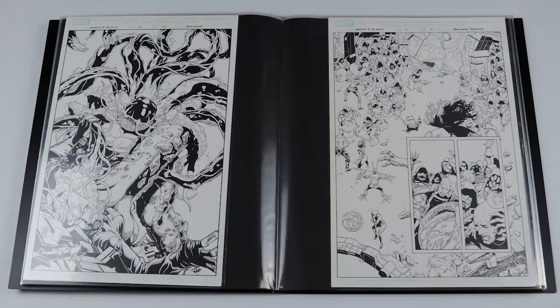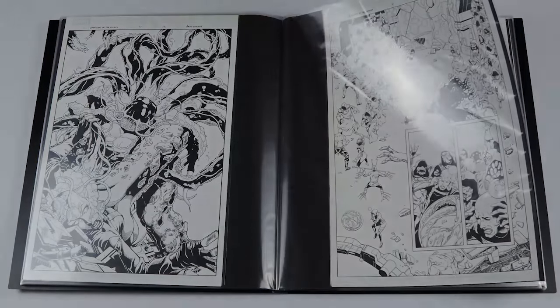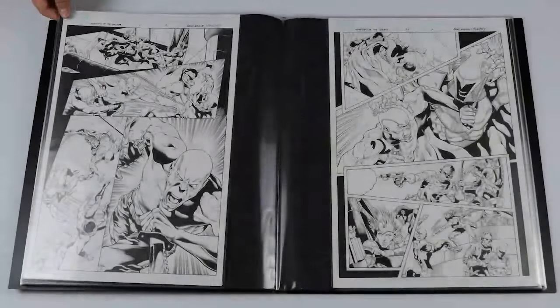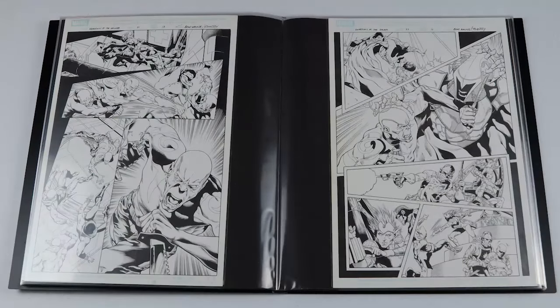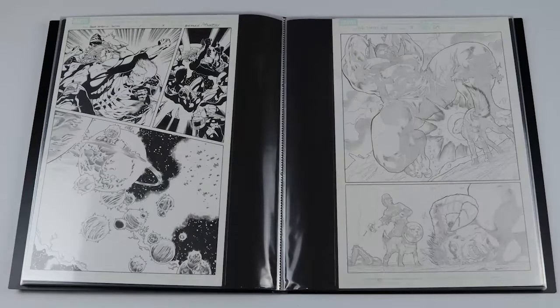This next page brings us to a different art team — Brad Walker and Andrew Hennessy — a Rocket Raccoon and Groot page. I've been collecting a couple of those so it's fun to be able to get one from the series I really enjoyed. Next we've got two pages with Drax doing great battle scenes — I just love the artwork in motion there, they did a great job with these art pieces.